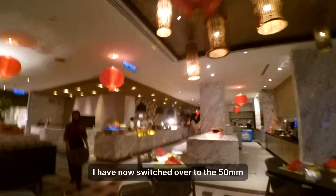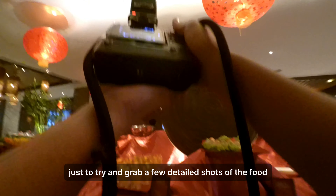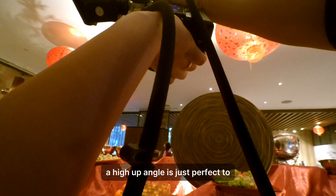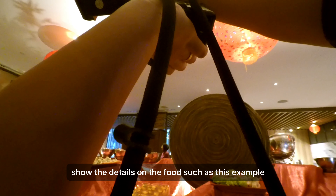I've now switched over to the 50mm to try and grab a few detailed shots of the food. I hope you don't mind the angle I'm shooting from, because sometimes a high-up angle is just perfect to show the details on the food, such as in this example.